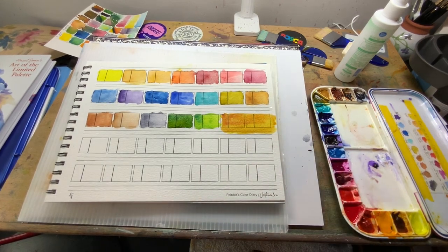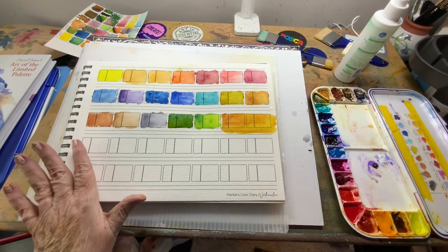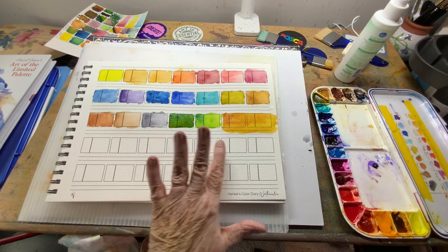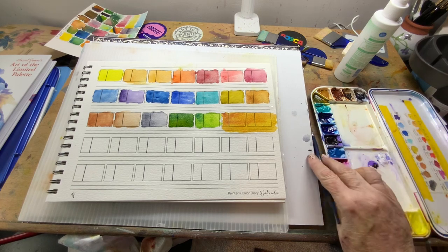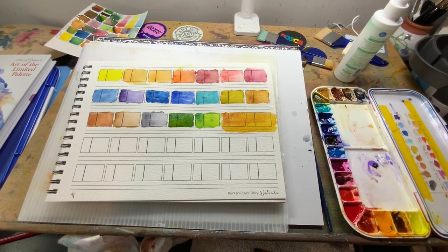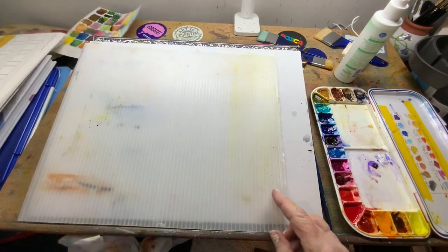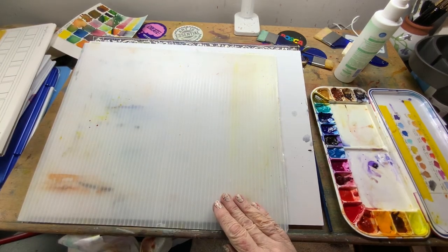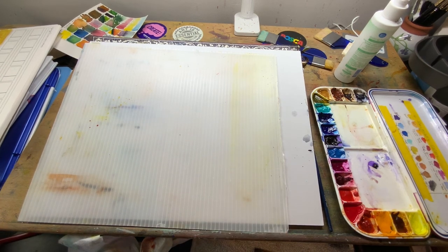Okay, you've seen my first page in my Painter's Watercolor Diary. I still have fourteen more pages to play with, and I have some other colors I'll probably put there. But let me show you quickly — if you're still watching — let's use this on some paper and watch what it does wet on wet.